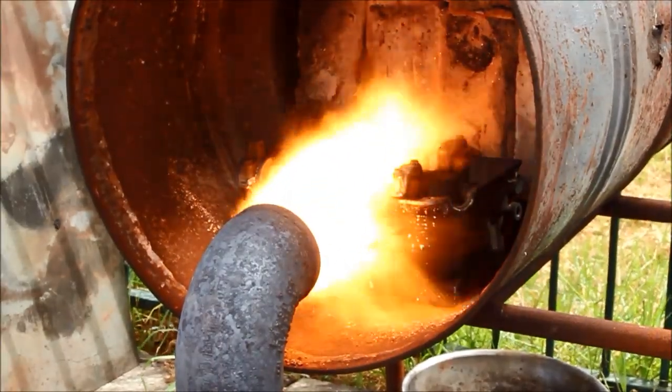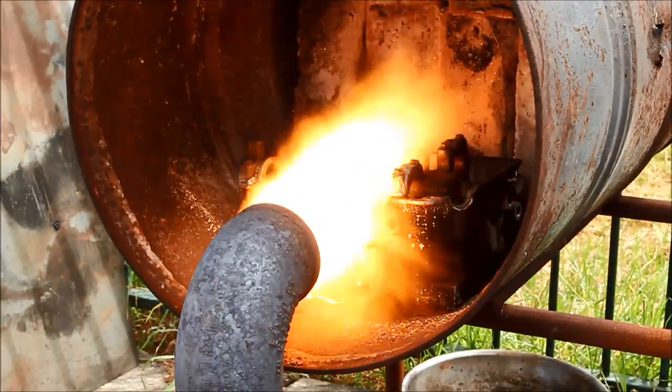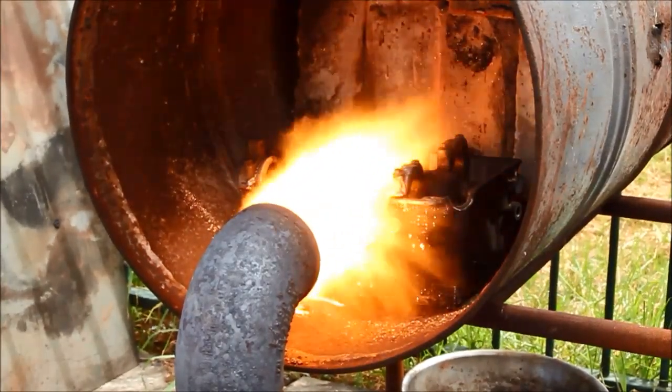I'm going to have to move the camera — unfortunately the wind is blowing a lot of heat this way, so I'll try and move it out of the field of fire.